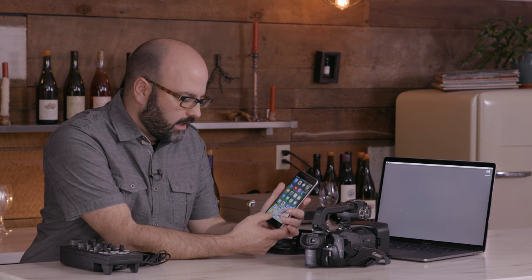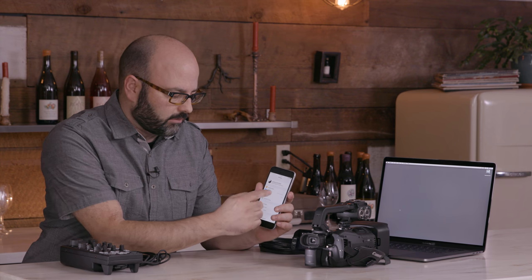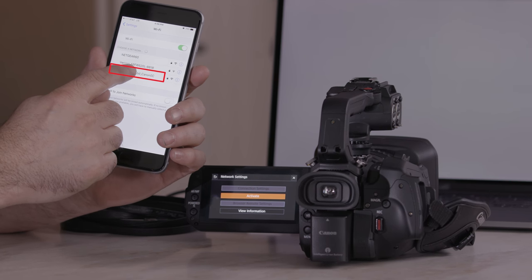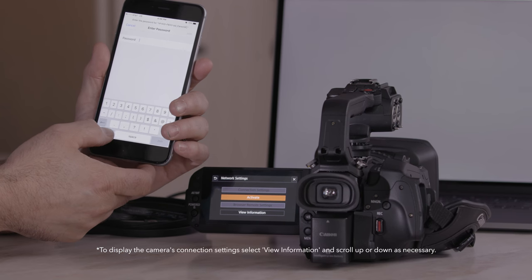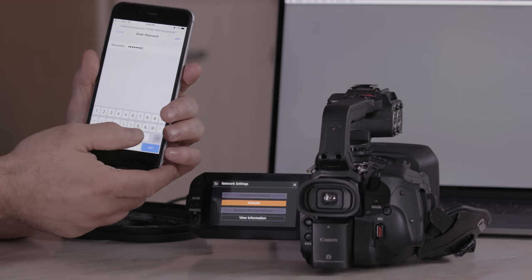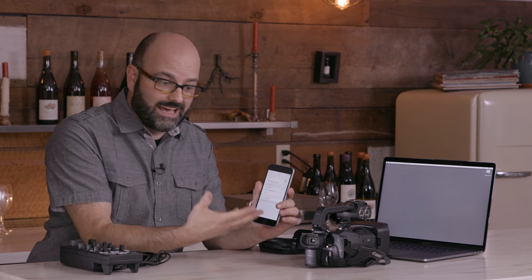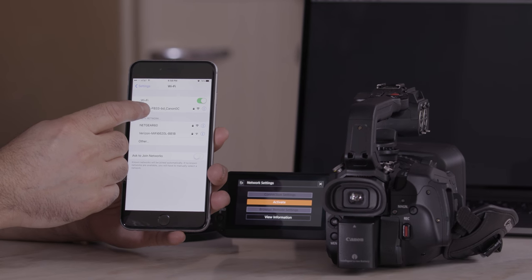I'm going to go ahead and turn on my smartphone. The first thing I want to do is go into my Wi-Fi settings. I'm going to go into Wi-Fi and you will see now that I've activated browser remote — the XF400 is showing up here. I'm going to choose that network and enter the password. By default it couldn't be easier to remember: it's 12345678. You can change that if you want. I'm going to join that Wi-Fi network — you do not need to have internet Wi-Fi connectivity; it is an ad-hoc network. We have now connected to that ad-hoc Wi-Fi network.